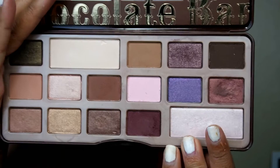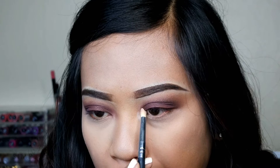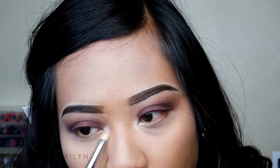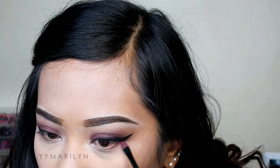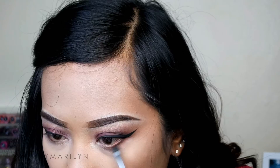My foundation and concealer make my whole face look super flawless. Going back onto the eyes, I'm going to be using that champagne pink color from the Too Faced Chocolate Bar palette, taking it on a small pencil brush and applying it to the inner corners of my eyes — just to brighten up the look and make my eyes pop. I'm also going to use that same color to highlight my brow bone. This color is so beautiful. Then going back in with that maroon color from the same palette, applying it as close as I can get to my lash line.